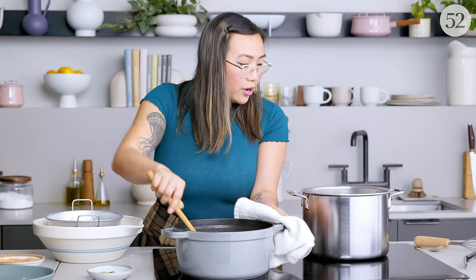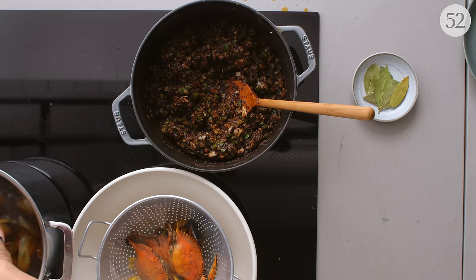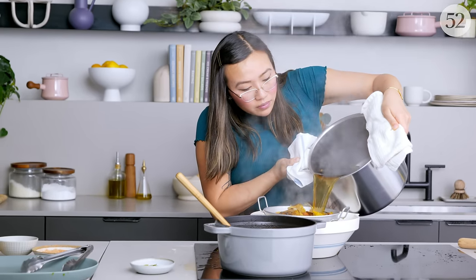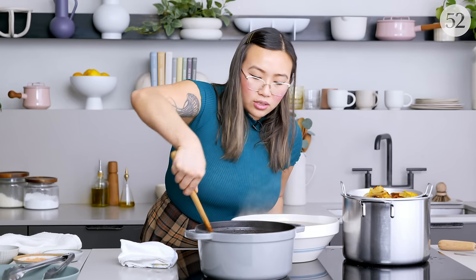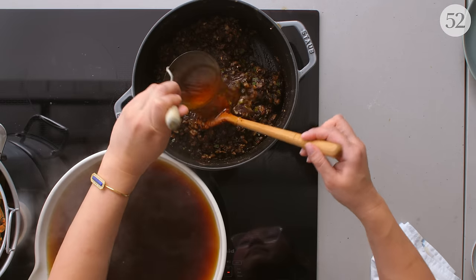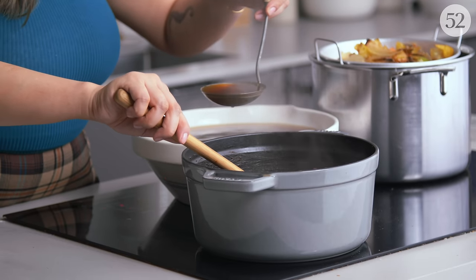Next we're going to strain our seafood stock. I'm going to pick some of the seafood out first so I don't have to throw crabs all in. We're just going to pour our stock in. Then we're going to add all of the stock into our sauteed vegetables and roux, but you want to do this a little at a time because the roux is a paste and if you were to put it all in at once it'll just be chunky. So I'm going to ladle in a little bit of stock at a time, stirring as I go — kind of like adding miso to a broth.